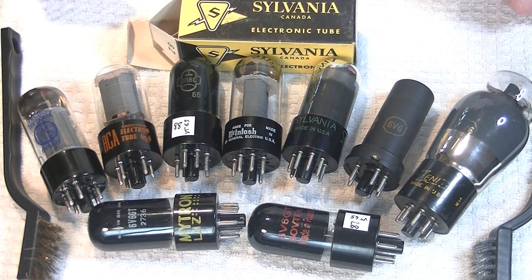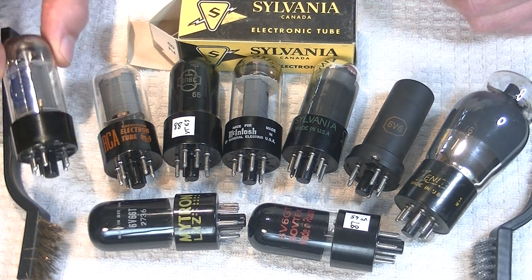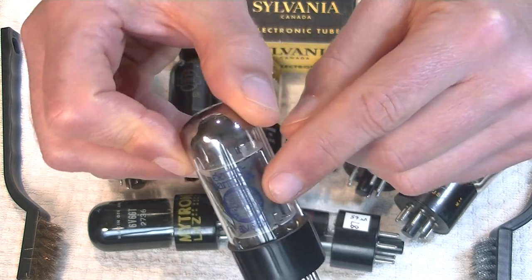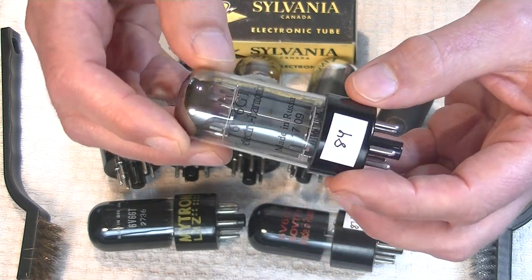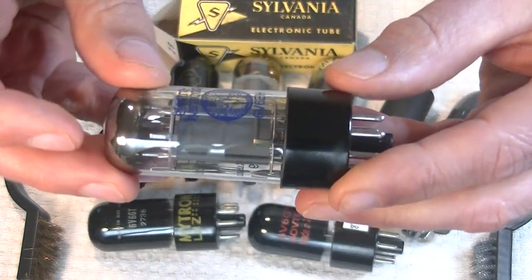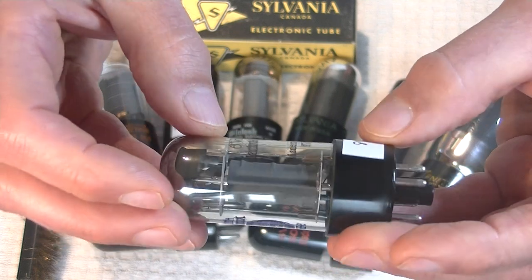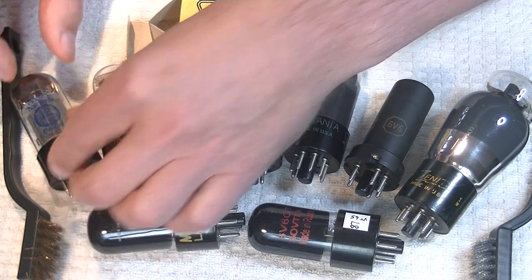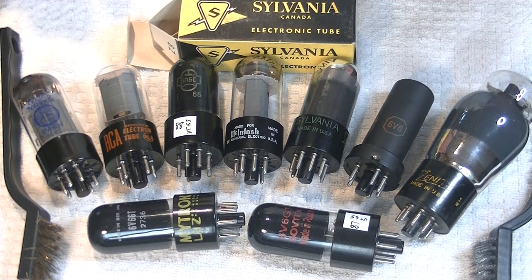Okay, enough with the history — how do they sound? Up first is the Electroharmonix 6V6GT, new stock. It's got the Electroharmonix gorgeous label. These actually go back all the way to '09 and they've got a really nice support rod — you've got a pair of them, one on each side. Now, to start off, one of these tubes fizzled right away. It's the first tube up in my listening tests and it just put a damper on the whole listening session.